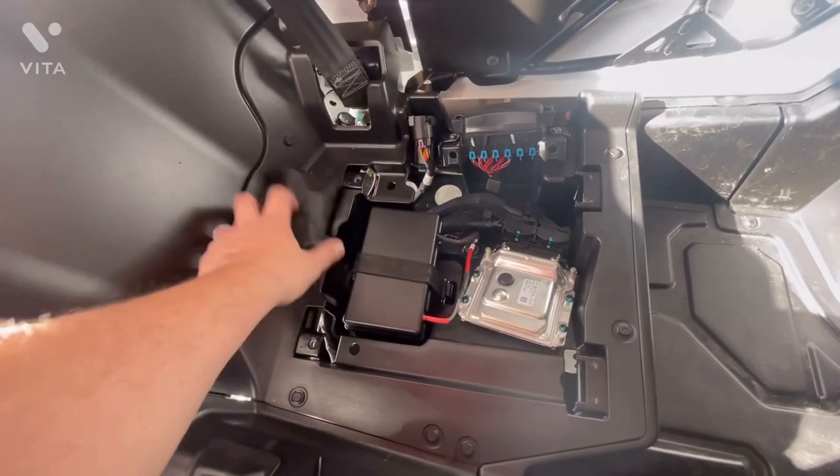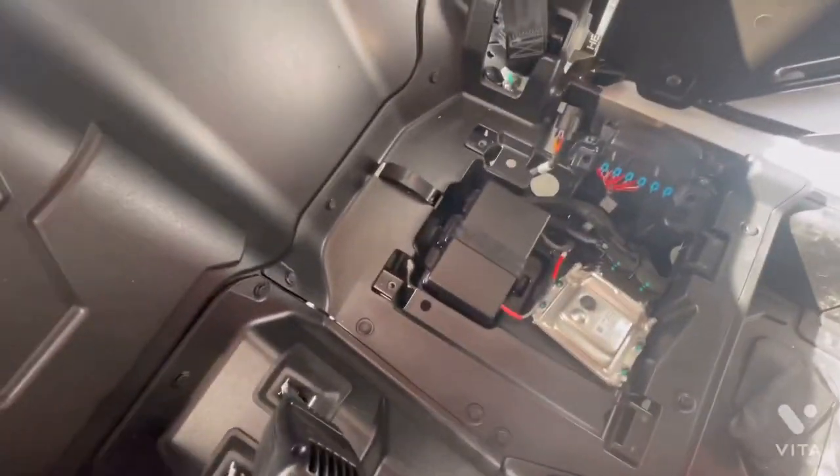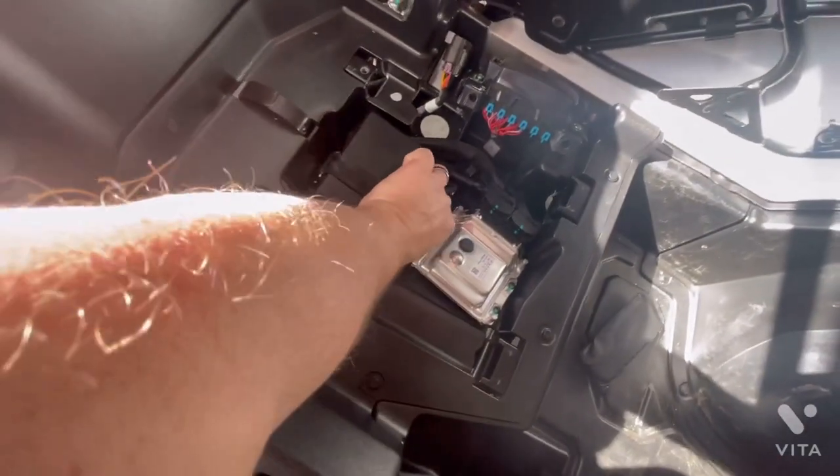There are also some tools that are just loose down there — way to go PDI. I'm assuming they're supposed to be under something, but I'll deal with that in a second. For now, this is a battery tender install, so let's take off the battery cover.